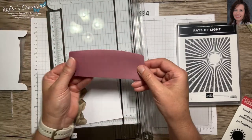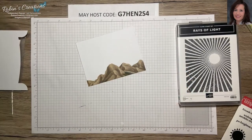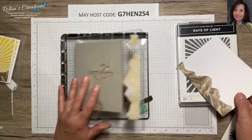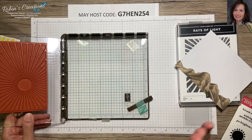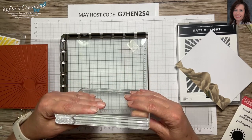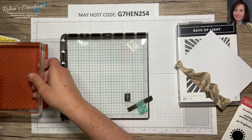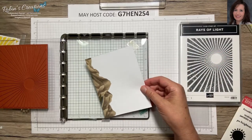I'm not going to trim this down yet because it gives me room to tape it down while I do my stamping. I have the Ray of Light stamp on my Stamparatus — sadly they had to quit carrying the Stamparatus due to legal issues, but many of my customers have it. If you don't have a Stamparatus and you're new to this, you will need a big block — block E or F — which is huge and fits these big background stamps.